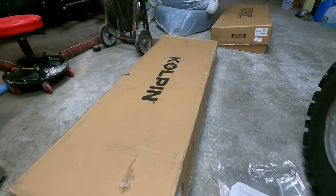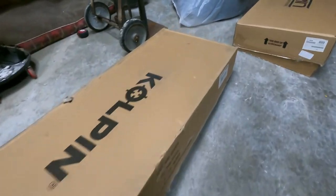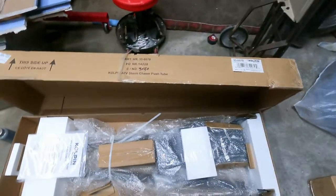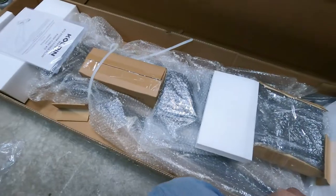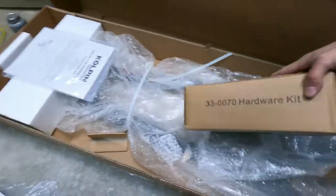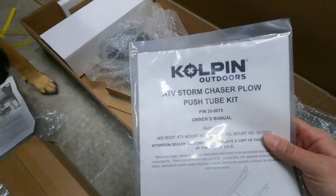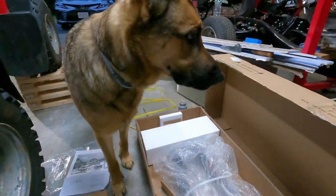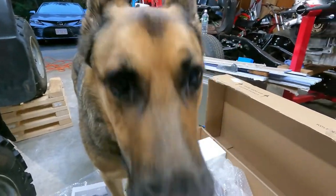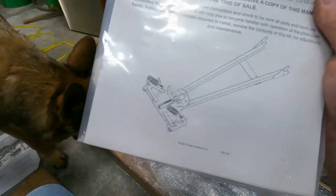Let's get on to the next box — the push tubes. Lots of bubble wrap. We got a hardware kit. This is the Colpin ATV Storm Chaser plow push tube kit. I'll put all the links in the description.